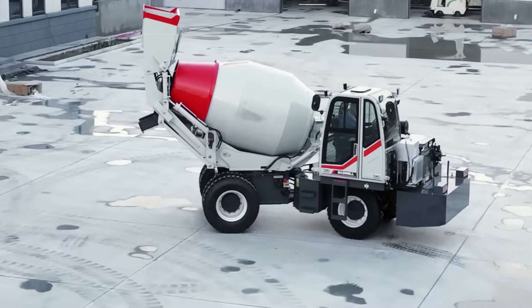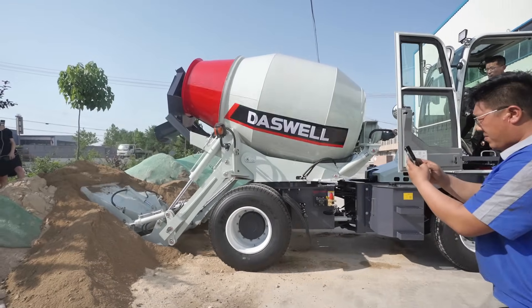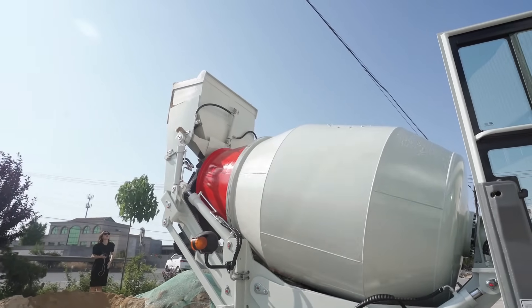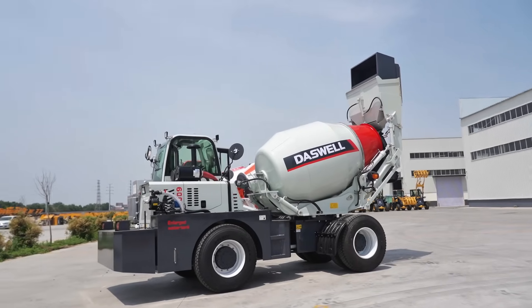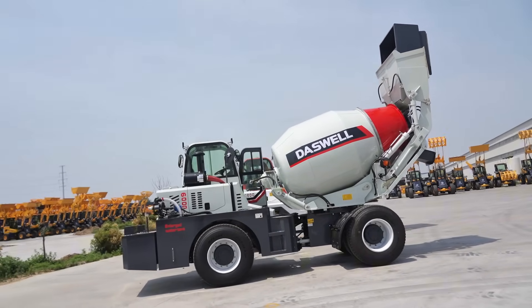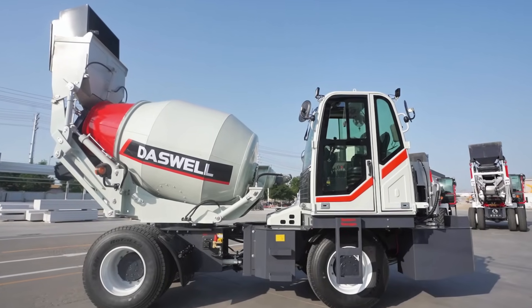The self-loading concrete mixer truck is a versatile, all-in-one machine. It combines loading, mixing, and transporting concrete. Many customers appreciate this powerful self-loading mixer. It is efficient and convenient for construction projects. In this video, we will guide you through the step-by-step installation of a DASWELL self-loading concrete mixer. You will see how it is prepared before going to the job site. Let's get started.